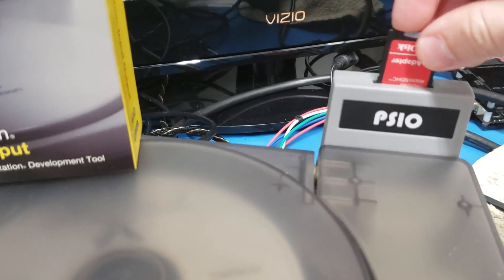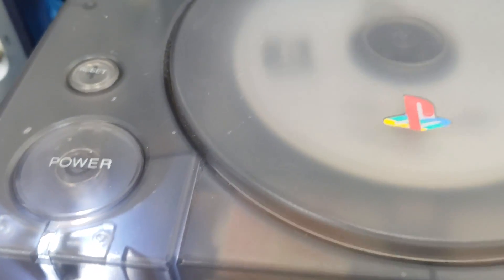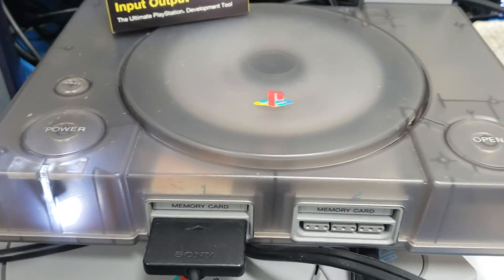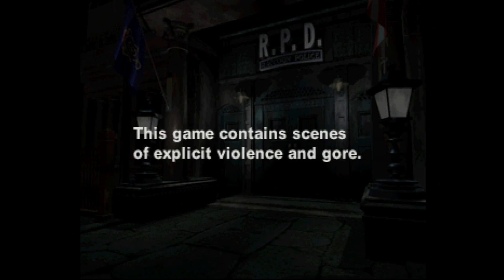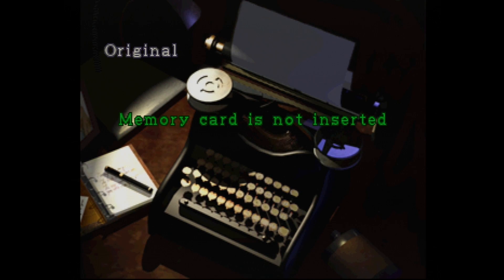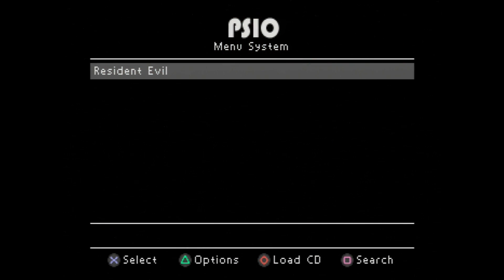Now we're going to load this bad boy up with an SD card that I've loaded Resident Evil 2 with. When I power it on, regardless if the PSIO is working or not, the CD always spins. But we'll give it just a second here, and you'll see that the PSIO screen will come up and load the software menu. From here, you'll have a list of games. I'm going to go ahead and load Resident Evil 2 up. You can put artwork and all of that stuff in here too for your games. And there it is — there's Resident Evil 2. I've loaded a couple of games in and tested it, and really tried to milk some of the features out. So far, it works great — works excellent.